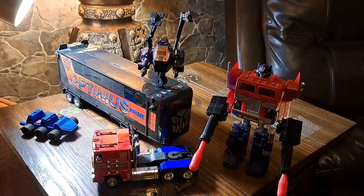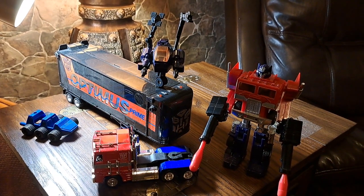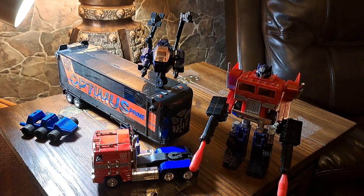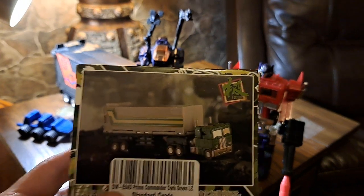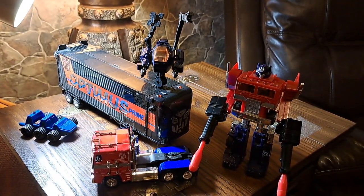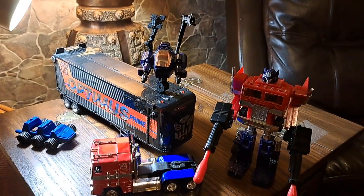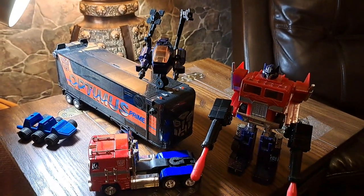Hello everybody, GL1 here, and welcome to my online toy museum on this Saturday evening. I'm going to show you something really cool. I'm going to introduce you to the Dr. Wu version of Optimus Prime after we go through explaining this toy, because I think once you understand this toy and how great it is, you'll have an even greater appreciation for what Dr. Wu has created.